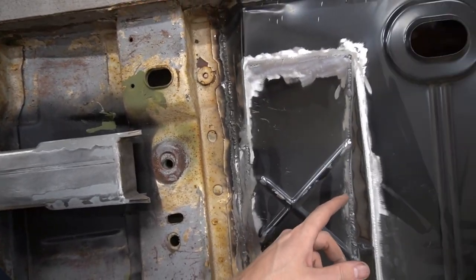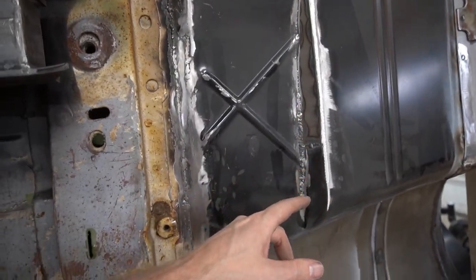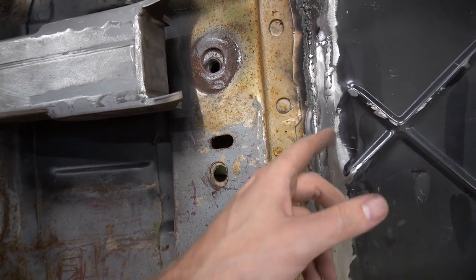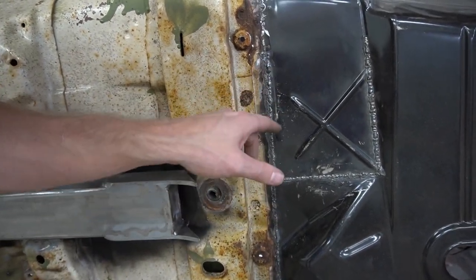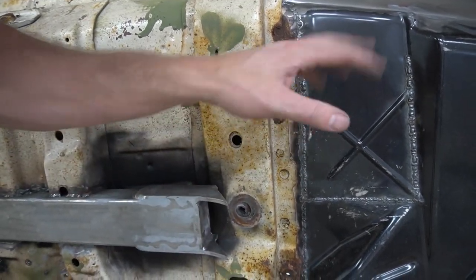All right guys, so these are the areas where I plan on trying this out — kind of right in here and then maybe even up here because it's not flat, so I couldn't get in there with the flat disc. And then of course we got these areas up here as well, and the same areas down here. I didn't start down here yet, but while I have this out, if it lasts long enough, we'll go ahead and do these two.